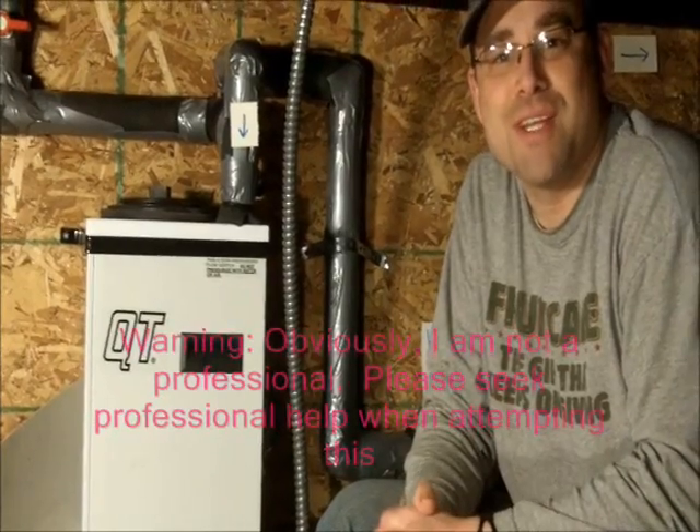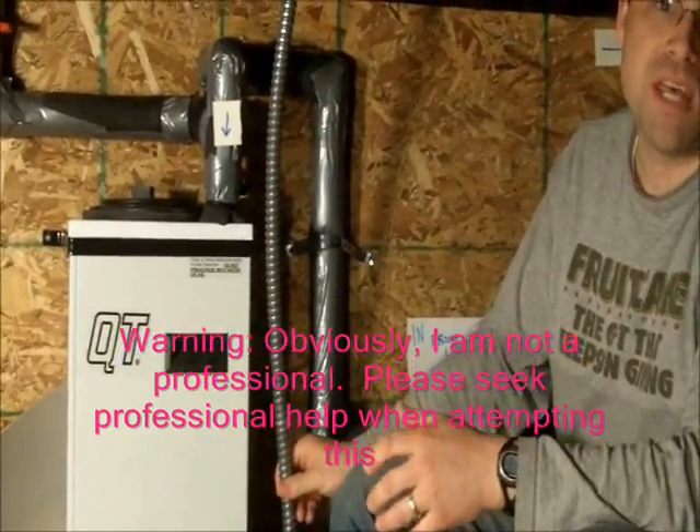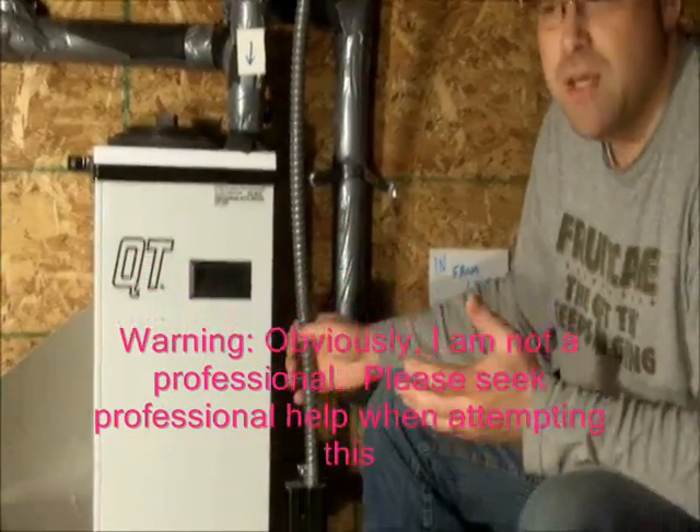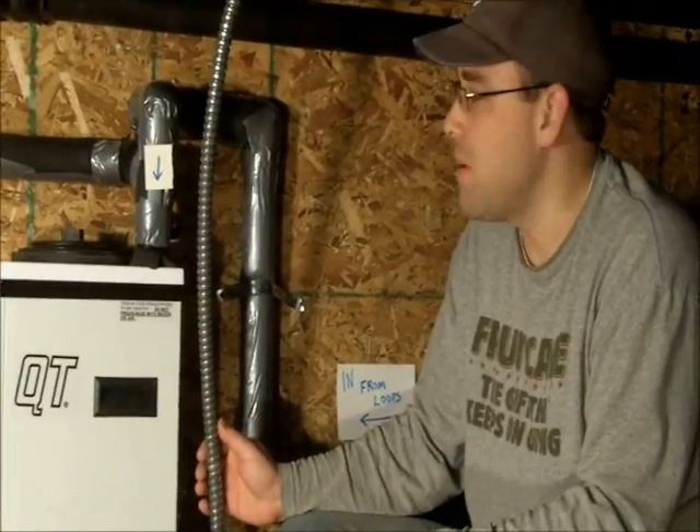Today I'm going to tell you about installing a QT flow center for a geothermal furnace. This is my QT flow center — it's a single pump because I have a three-and-a-half-ton furnace, which is around the cutoff for a single pump. Anything more than that, you should go with a double pump.